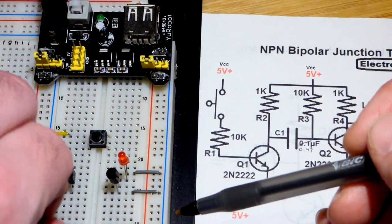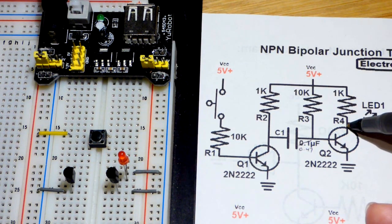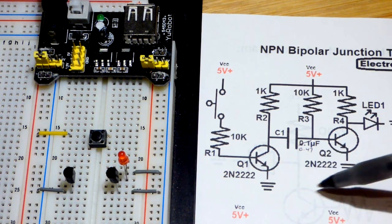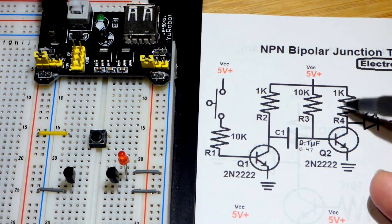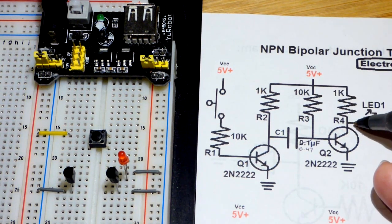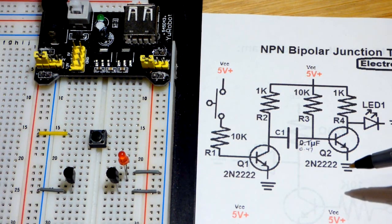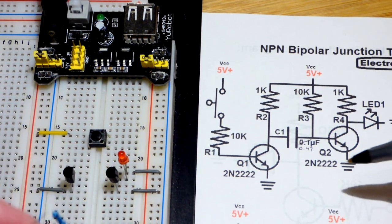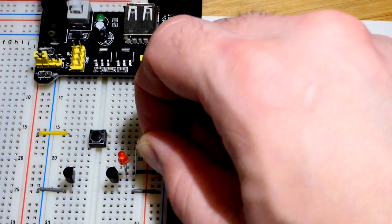Now let's do the resistors. The first one goes to the collector — to the node where the collector and the anode of the LED meet. A node is a spot where two or more components come together. We have a 5-volt difference between the two rails. I'm using only 1 kΩ and 10 kΩ resistors. The 10 kΩ resistors have a red stripe; the 1 kΩ ones don't, so it's easy to tell them apart.